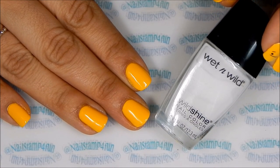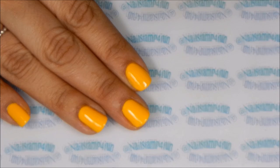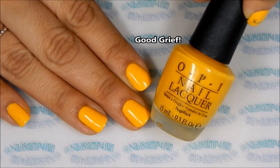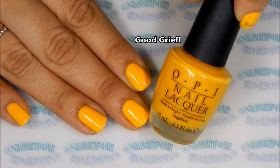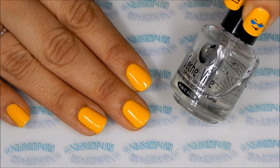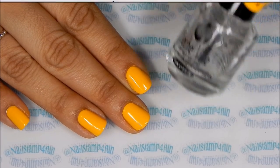First I applied white polish to make this yellow pop. Then I applied two coats of this beautiful polish from OPI. And finally I finished off with a layer of top coat, and you'll see why later on in the video.